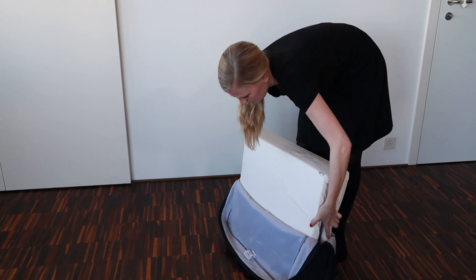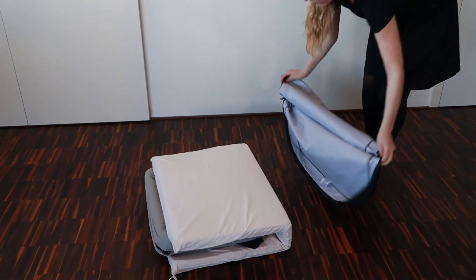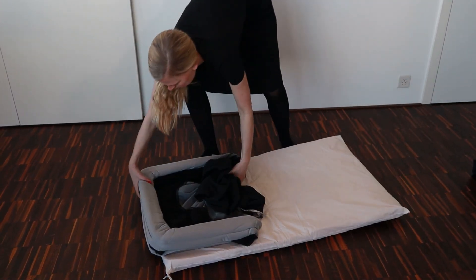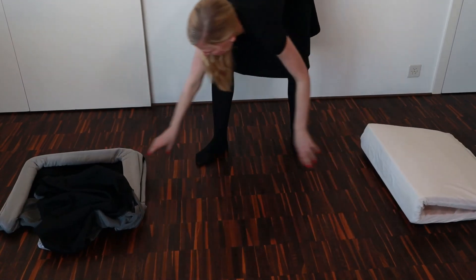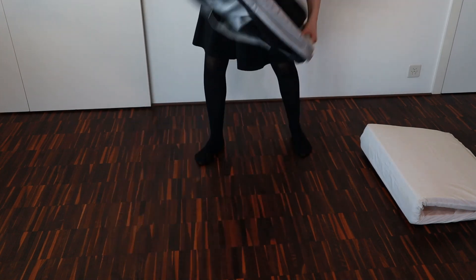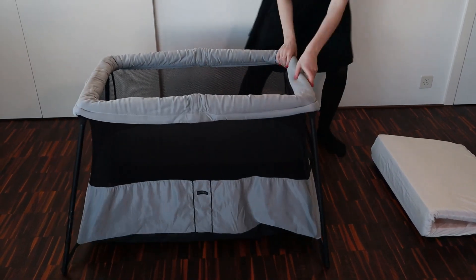The crib is easy to set up even if you're by yourself. Begin by removing the crib and the mattress from the bag. The crib comes wrapped in the mattress. Grab the crib, fold it out, have the opening facing upwards, and then the four legs will fall out and lock in place. One of the great design features of this travel crib is the mesh on the side — it makes it easy for you to supervise your baby, and at the same time it supports circulation of fresh air.